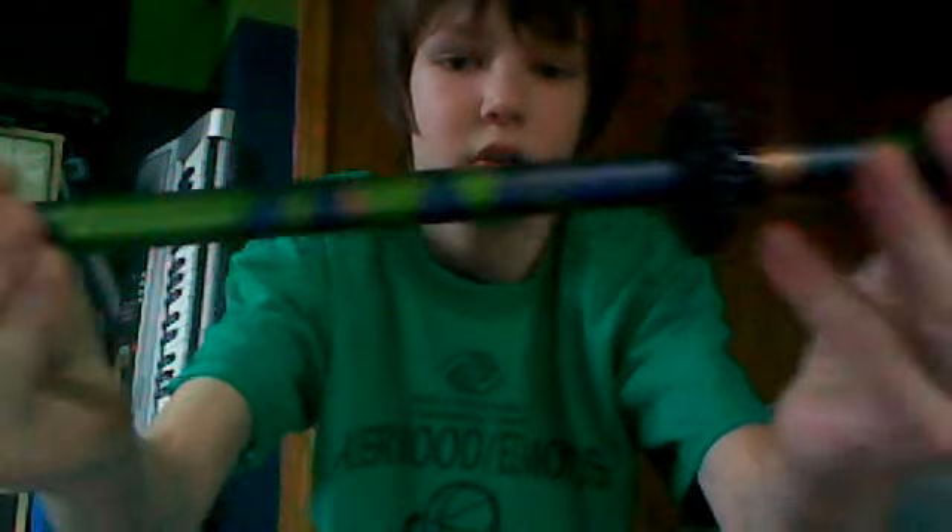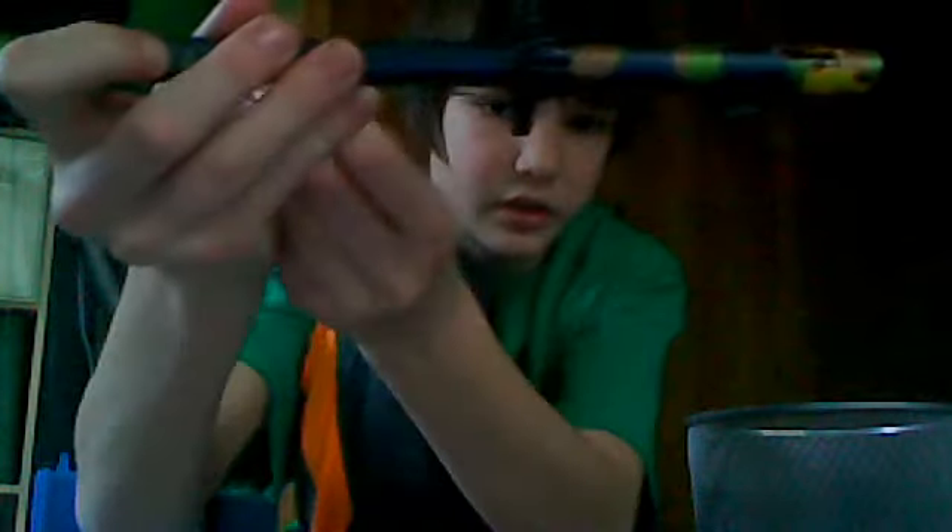Hello YouTube, this is Hunter12345673 and I'm just doing an overview on the Terminator blowgun that I had got at Cabela's two months ago. There's the mouthpiece, and then it follows all the way through — it is camouflage — and then here is where you can store your darts, you can just slip them in there.